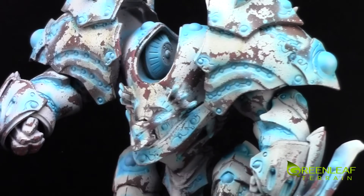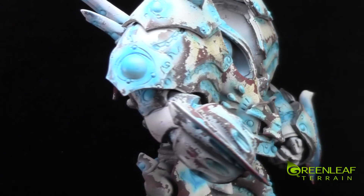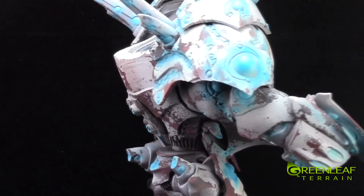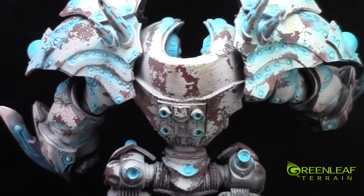If you are looking for custom terrain or miniature painting commissions, you can email me at info@GreenleafTerrain.com and I'll get back to you with a quote. I will have a full set of pictures of this guy up on my Facebook and I'll link to that in the description.